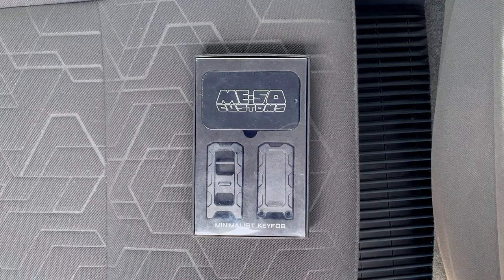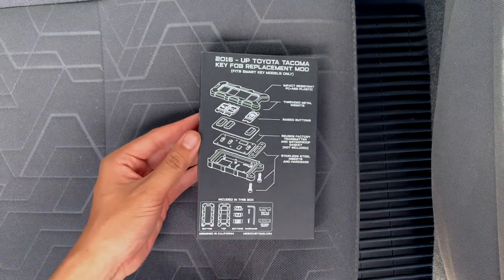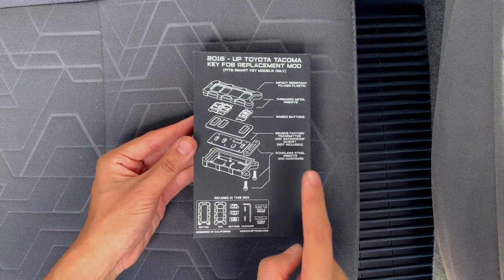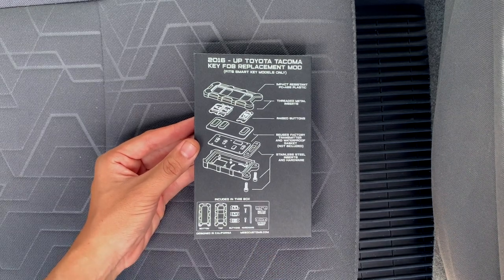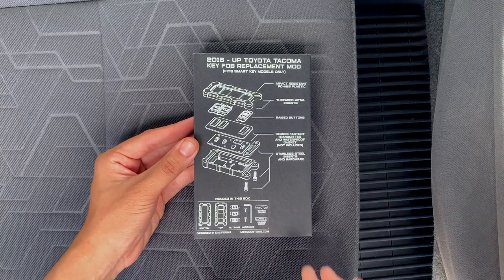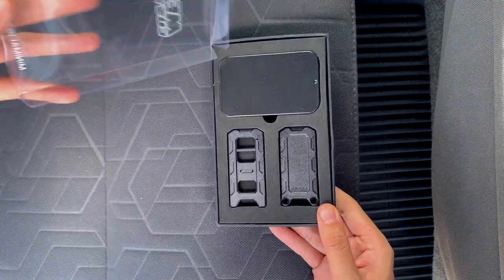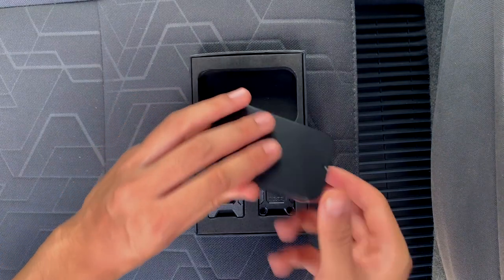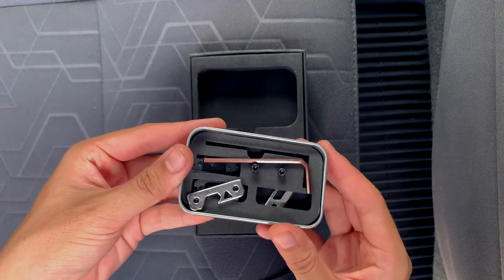Here's what the packaging of the minimalist key fob looks like by Miso Customs. I really like it because on the back they've utilized all the space to put the instructions and all the features of the minimalist key fob, rather than having an instruction card on the inside. They list everything that's included in the box — really nice packaging. When we open the box, we get the two key fob pieces, which are made of ABS, and a little tin Altoid box that has all the installation pieces we need.